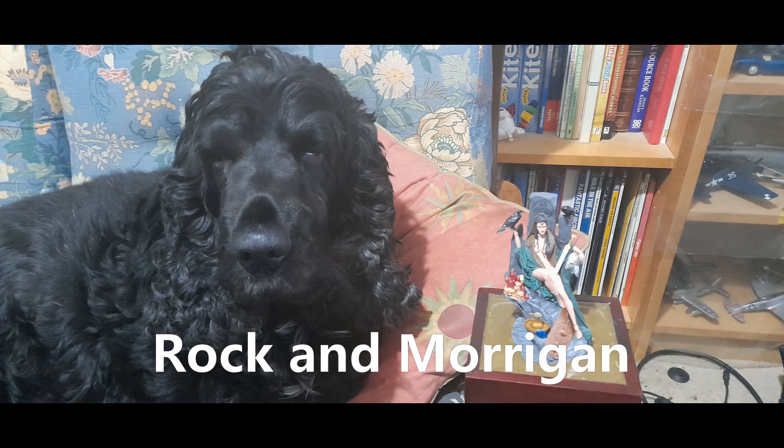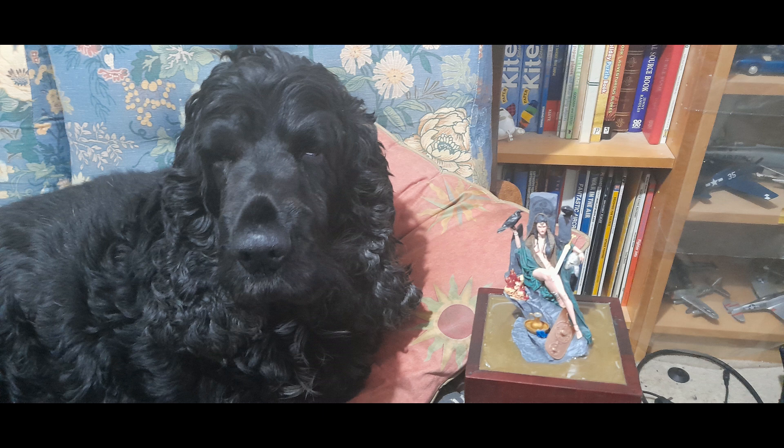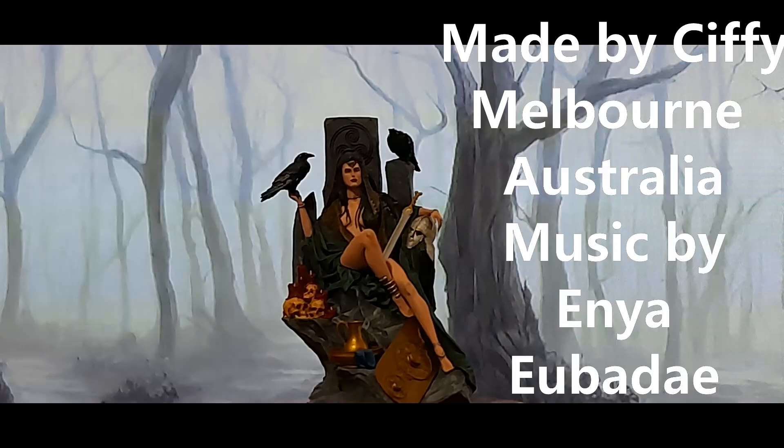Well, at least my dog Rock likes the model! I hope you enjoyed this video. If you did, please subscribe, put a like, and please have a look at all my other videos. Enjoy!